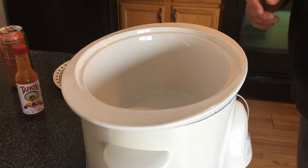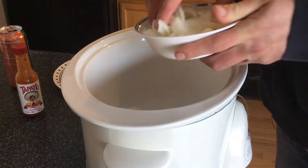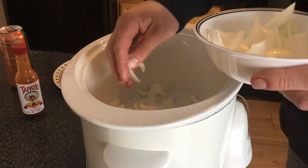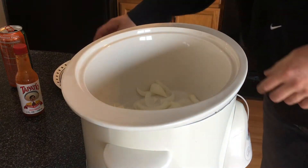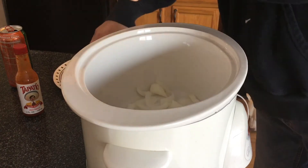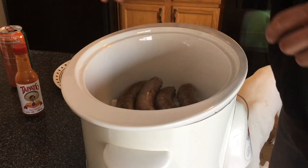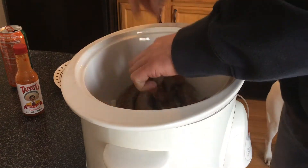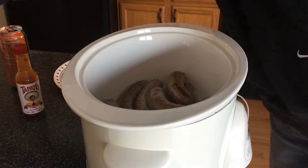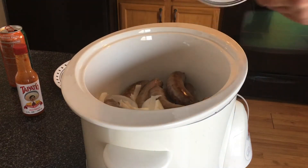Now we're gonna load everything into the crock pot. The way I'm doing it: I'll take about half the onions first and put them on the bottom — give the brats a little bed to sit on so they're not right on the bottom. Then I'll place all the brats in. These took about 15 to 20 to 30 seconds a side to get a decent browning on them. After that, I'll take the rest of the onions and put those in on top.